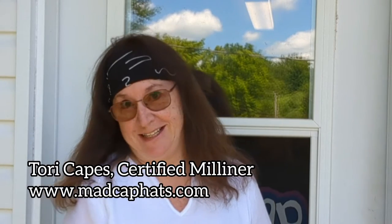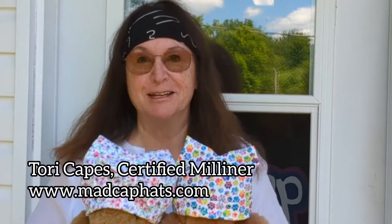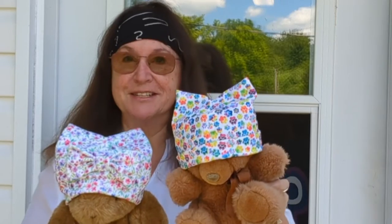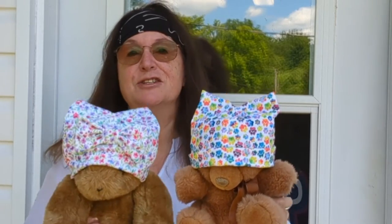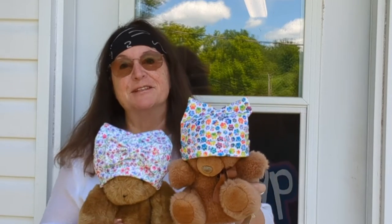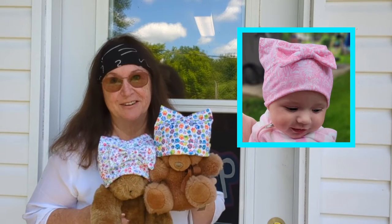I'm going to show you a very recent design and it's probably one of the easiest hats that you'll ever make. I call it the wildling baby hat. It's got little faux animal ears, and believe it or not this is just a one piece pattern, which is amazing. You can make it with a bow or you can make it without. Either way it's just an absolutely wonderful little hat, tried and tested by my own little granddaughter Rosie.